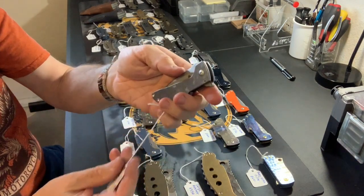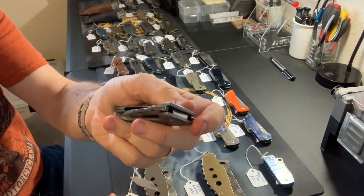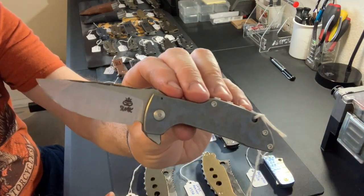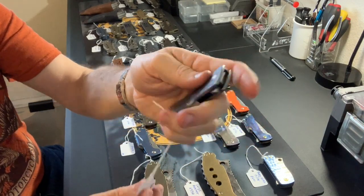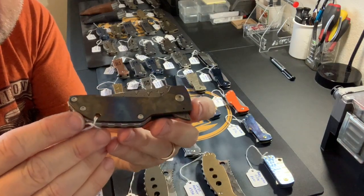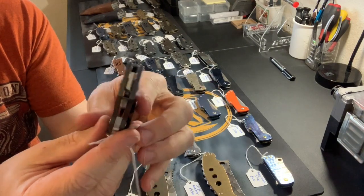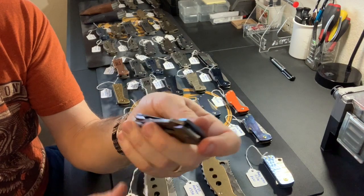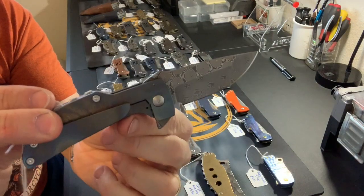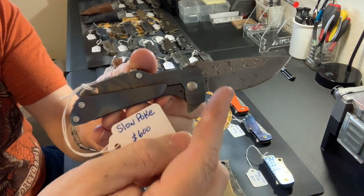Another standard Slow Poke with carved blue and tumbled blue titanium, carved spine and satin flats — $400. Next we've got a Slow Poke with a Damascus blade. The handles have carved and flamed titanium on both sides, and this one has a Vegas Forge Damascus blade — $600, increased price due to the Damascus blade.